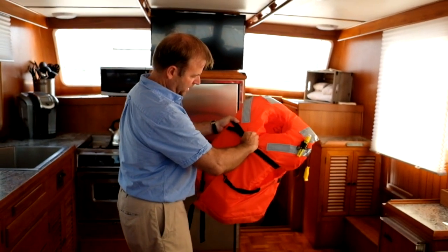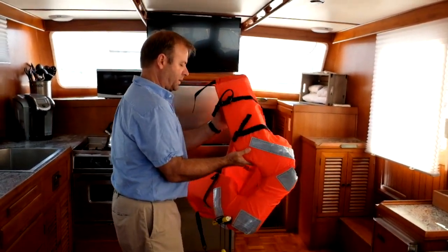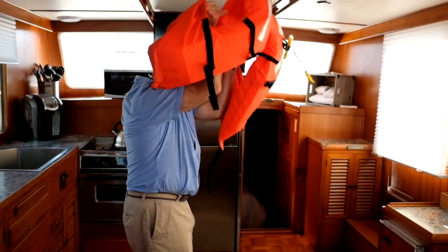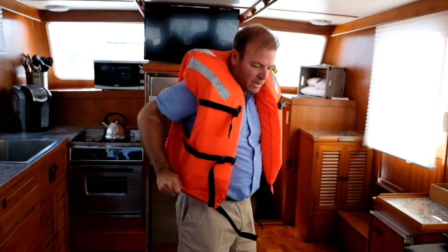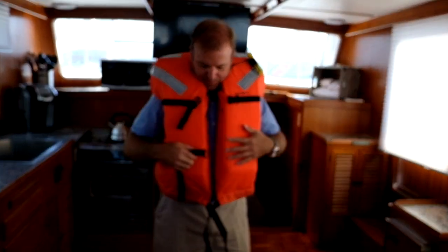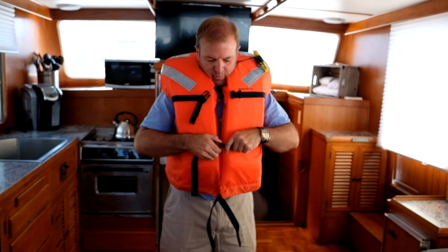First, undo the latches and slip it like a jacket around you, latches forward facing. Clip the bottom one, then the upper one.